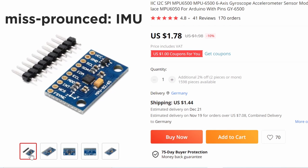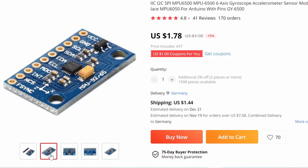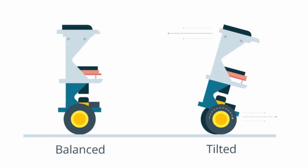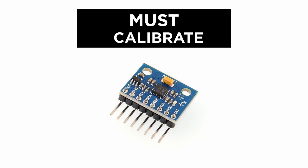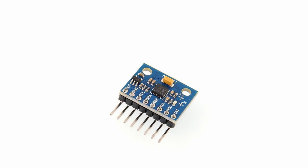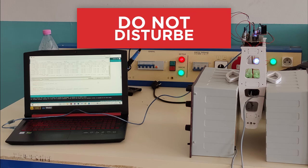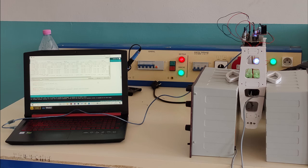The IMU is the component responsible for perception in the self-balancing robot. It measures acceleration, which can be used to calculate the inclination angle. Before this can be accomplished, the IMU must be properly calibrated. Mount the module on the chassis, place the chassis on a level surface, and then run the calibration sketch on the Arduino board. Be careful not to disturb the chassis or the surface during calibration, as this can produce incorrect calibration values and reflect negatively on the robot's performance.